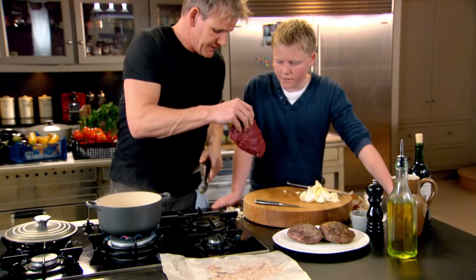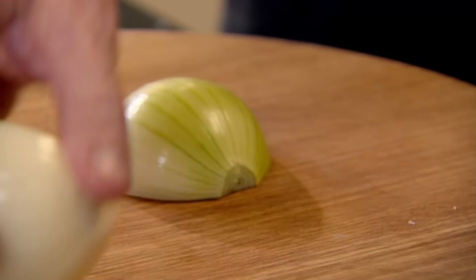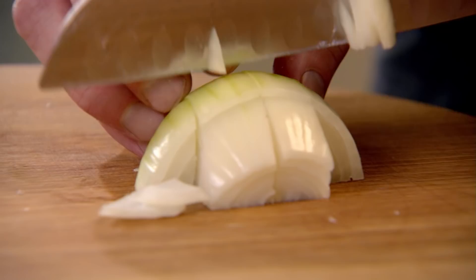Into the pan. I want the onion chunky, because we're going to cook it for about three, three and a half hours. So you go down, down, down, and then again there and there so it doesn't overcook.